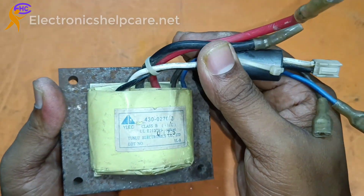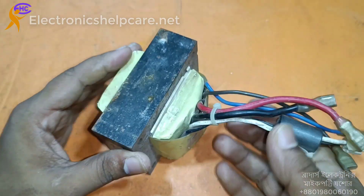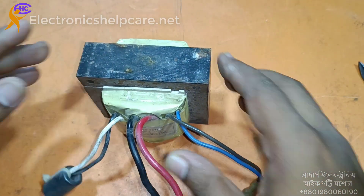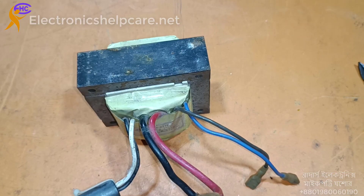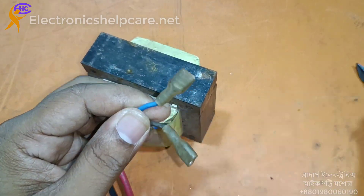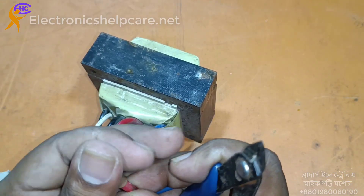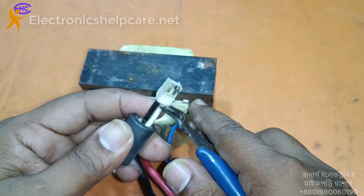This is one UPS transformer someone brought to me. I'm going to check which wire is the AC 220 and which wire is for dual voltage or others. I think this black and white wire is the AC. The blue and black wire may be 12 voltage or 14, and the black wire may be around 7.7 voltage. Let's go and check.